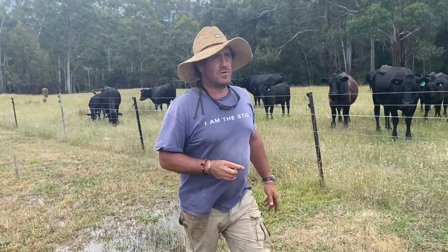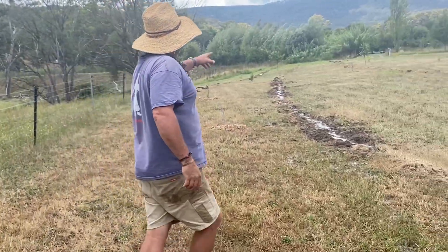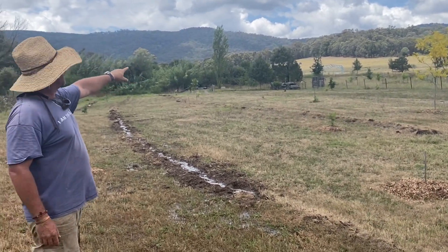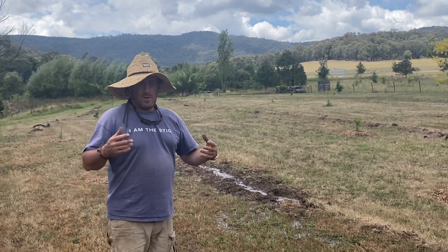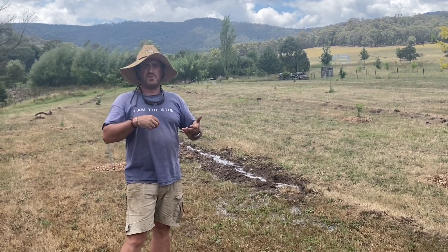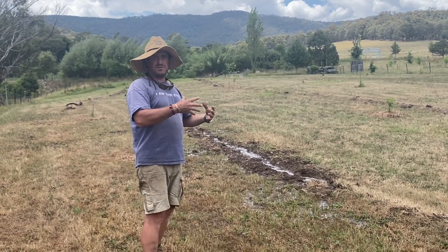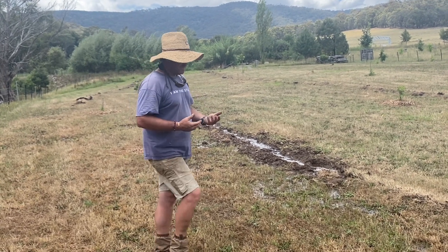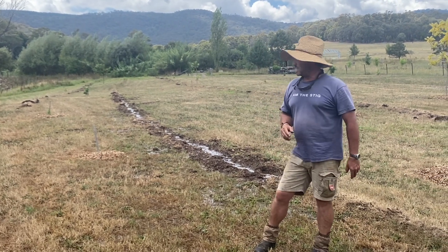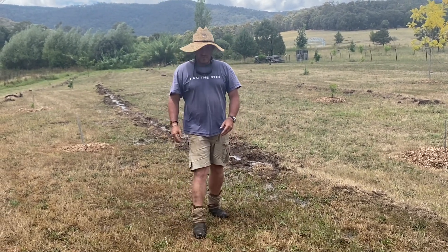What I wanted to show you is what 50mm means to us. Where Fat Cow Farm is situated, we're like at the end of a valley — almost like a culvert. So 50mm all through those hills and mountains funnels into us, which is great — pros and cons on both sides. I expected this to already be dry, and we've still got flow coming through these key lines.